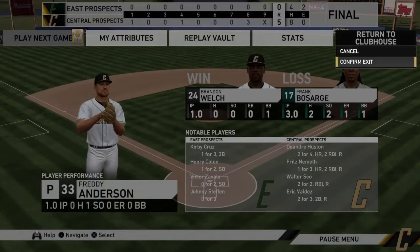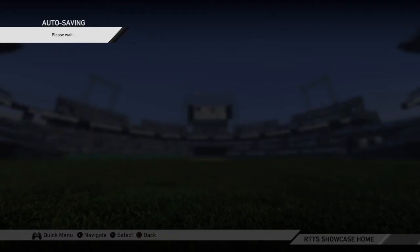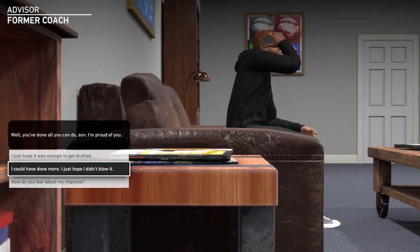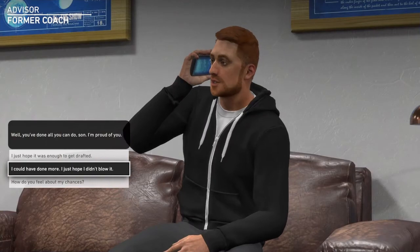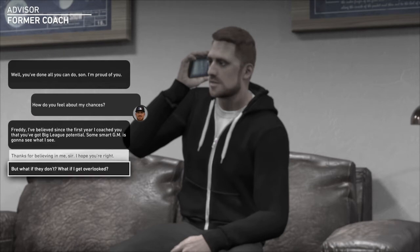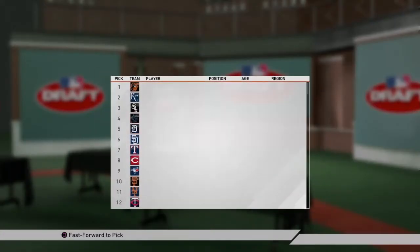Let's see if it will — and it will. He's gonna lay off the little slider and that's your ball game. The central prospects defeat the eastern prospects five to zero. So is that it? Are we getting drafted now? I don't want to go to a really, really bad team or a team that already has a closer. Well, you've done all you can do — I'm proud of you. How do you feel about my chances? Thanks for believing in me, sir.